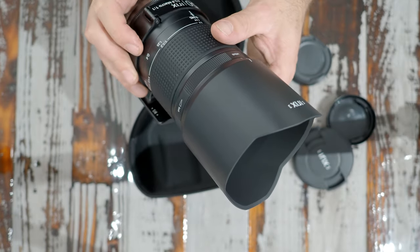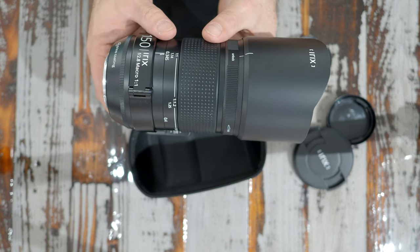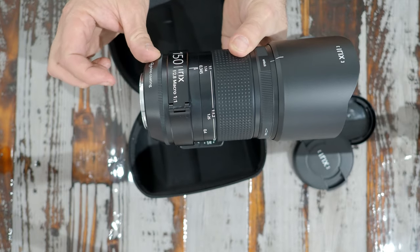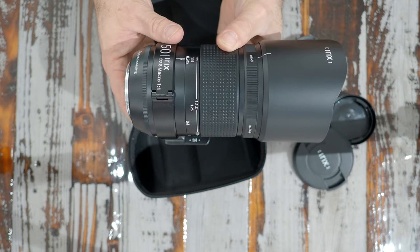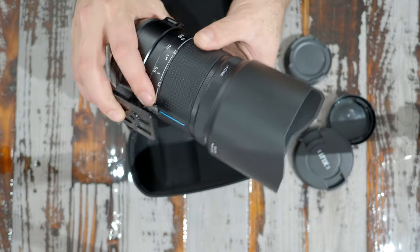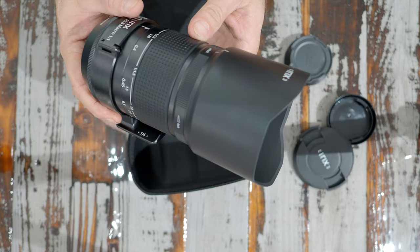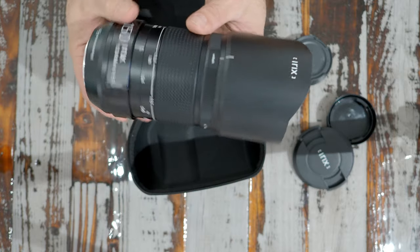You can tighten down the resistance of the focus if you need to. This lens focuses down to thirteen inches or 34.5 centimeters and it's a fully weather-sealed design with a one-to-one macro. It has a gasket on the mount end. I'll be using it with a Viltrox adapter on my Sony a7R III, which kind of negates the weather sealing. It has electronic aperture controlled by the adapter. The lens weighs about two pounds.